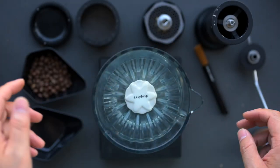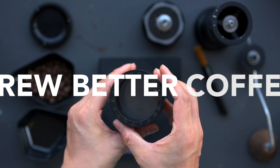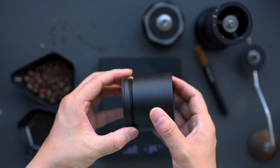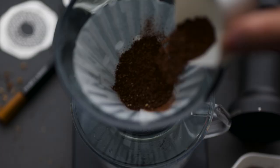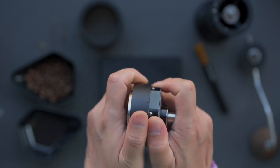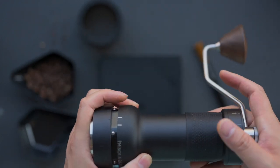Currently, an array of fancy, expensive, and innovative tools in the market aim to help us brew better coffee. However, we haven't seen a significant change in how we brew: add your coffee to the dripper, add water, and that is how everyone brews. Some may argue that this oversimplifies the coffee brewing process, but that is just how most of us brew coffee daily.